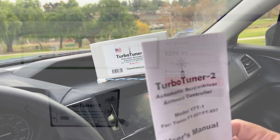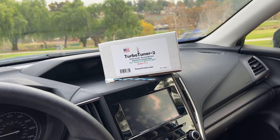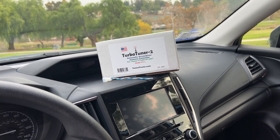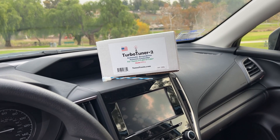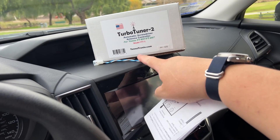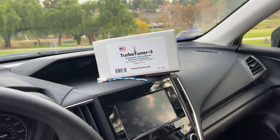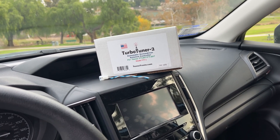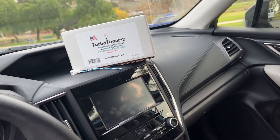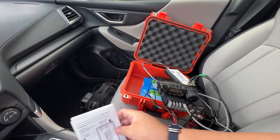So what's in the box? You have a manual which is really easy to read — again this is for the FT-857. It comes with a pigtail, a motor pigtail if you need it so you can make a cable and take that cable to the base of your antenna, which in this case is the Tar Heel 75A. Then it comes with the controller.